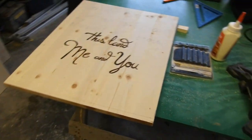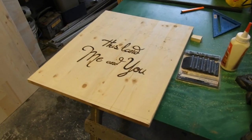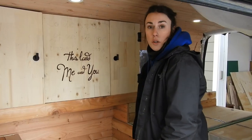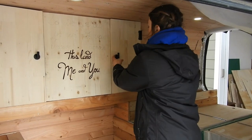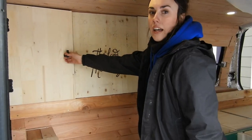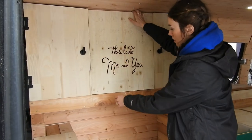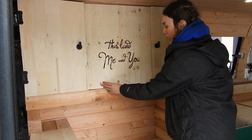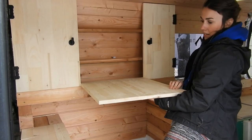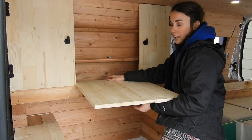Josh is now cutting our table which I'm in the process of wood burning. We finally finished our closet — a cupboard door here and a cupboard door here. This will be our drop-down table, which I'm currently working on wood burning, so there'll be hinges here and a knob up here and you'll just drop it down and have a nice little table. It actually looks super cool.